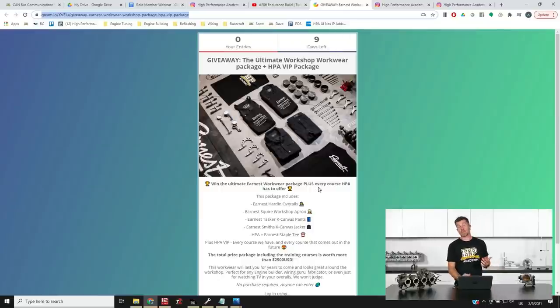We also include an HPA and an Earnest staple tee, plus you're going to get a full HPA VIP membership. Total package value is in excess of $2,500 USD. You can get your name into the draw on the page, and Scott will drop a link into the comments you can follow to get your own entry in there. There are a few other tasks you can do to get yourself more entries as well. Nine days left — we'll ship this anywhere in the world, straight to your door free of charge.